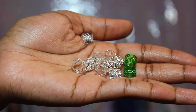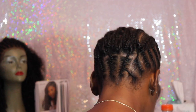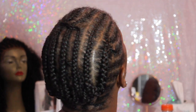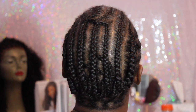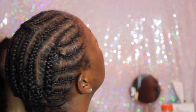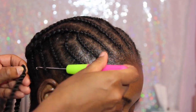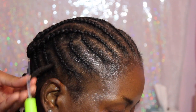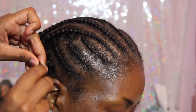This is the braid pattern that I did, and I did it this way because this is how you achieve the 360 look. You don't have any fullness around the hairline — it all looks like it's only one twist around the hairline — and that is how you get the 360 look.